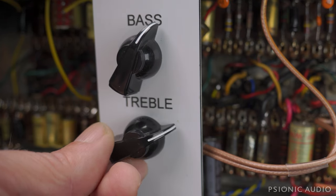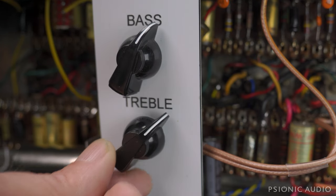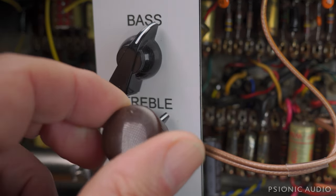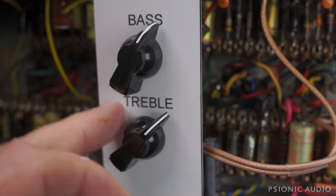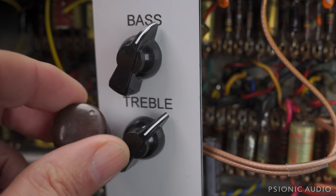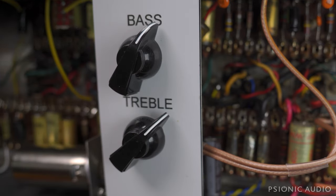I have the chicken head knobs on here for the video so you can see the old clock positions better. But the owner wants me to send it back with these old ones, because he's got some chicken heads he's going to put on when he gets it back. He wants to have these old ones because they're from an Oahu lap steel — they're still terrible quality, but they're vintage terrible quality.